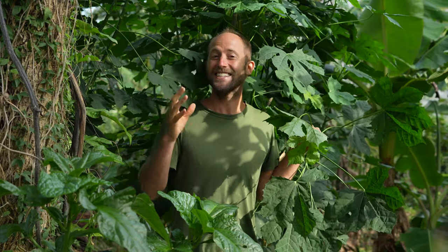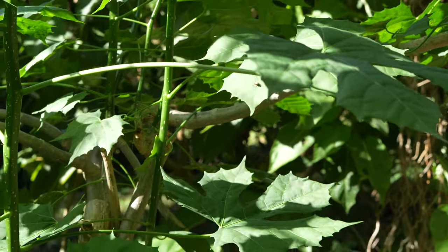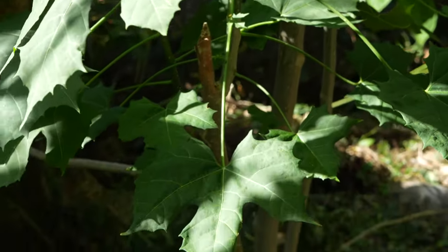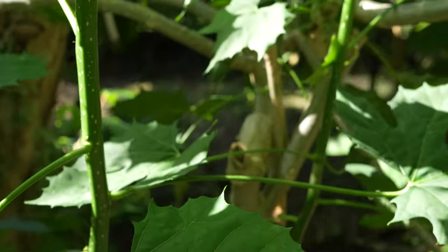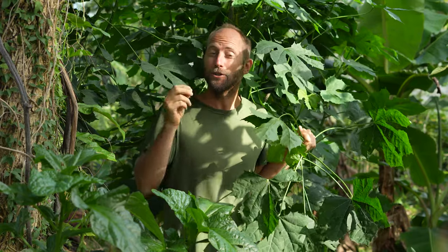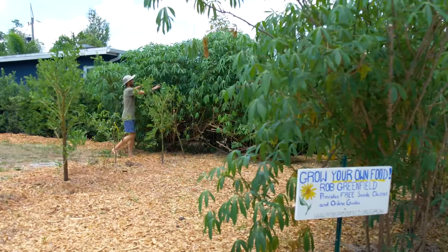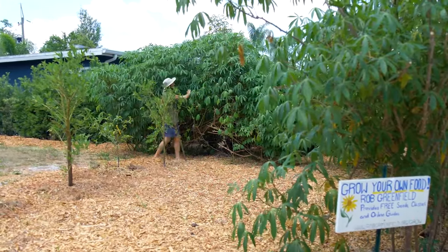This is Chaya or Tree Spinach and it represents the plants we've selected for you very well. It's easy to grow, it produces a lot of food, it needs very little water, very little fertility, it doesn't have many pests and it doesn't take a lot of time to manage. We're talking about foods that can thrive and foods that if you needed to, you could actually survive on. This is Yucca or Cassava and once you plant this you've got your calorie bank right in the ground when you need it.